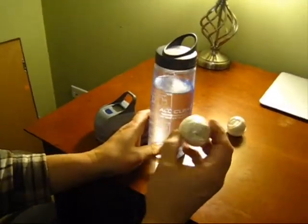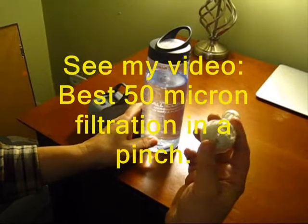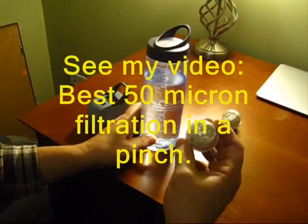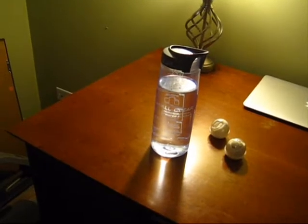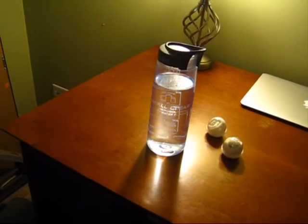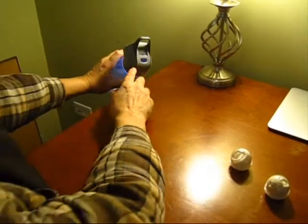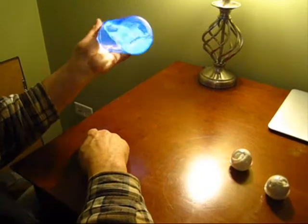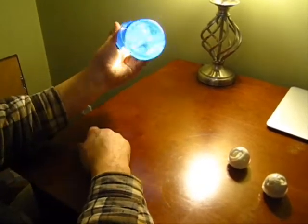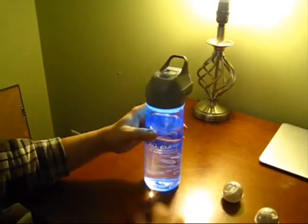First you go to the stream and get your water from wherever you can using your knee-high 50 micron filter socks. It's a microbiological UV water purifier. You're supposed to shake it for 60 seconds, going back and forth. You can see the UV light, and after that you're ready to drink.